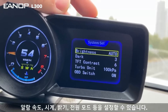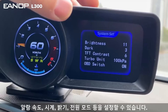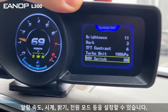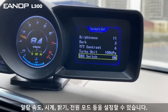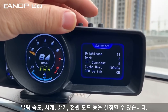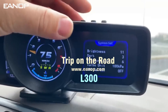For brightness, there is auto mode and also 11 manual stages — you can change the brightness yourself based on your preference. After setting it, press the middle button to save. There is also a turbo unit setting. For OBD: if the HUD head-up display cannot read the car information from the OBD port, you can switch it off, and the HUD will restart and enter GPS mode.